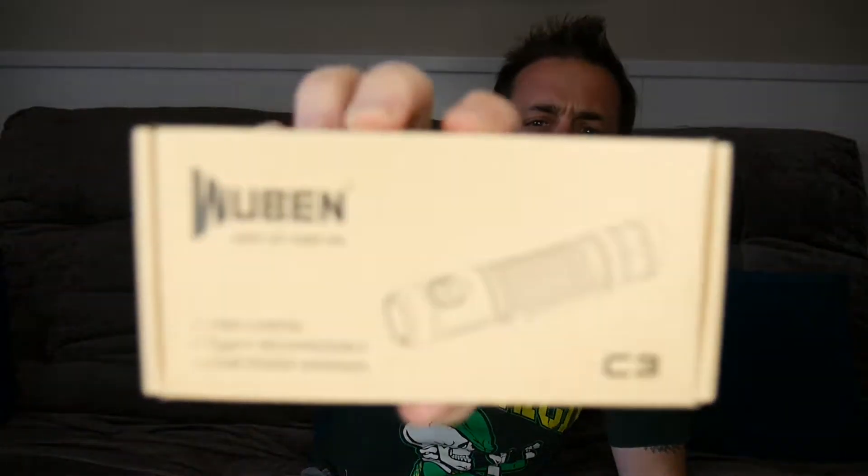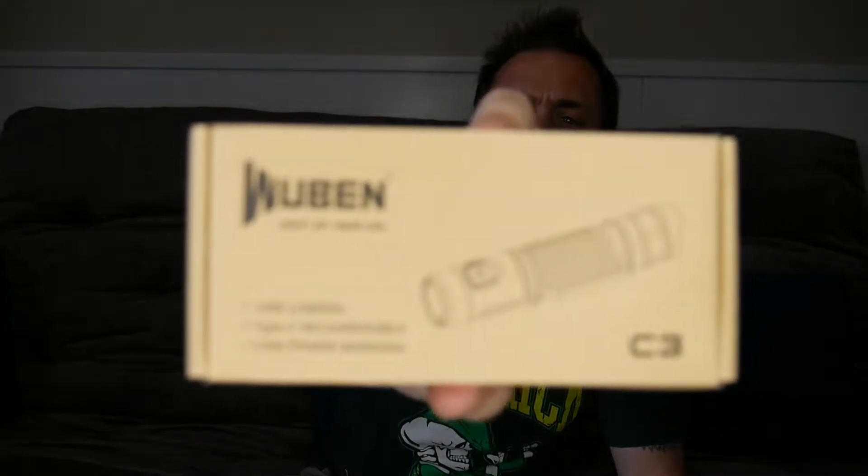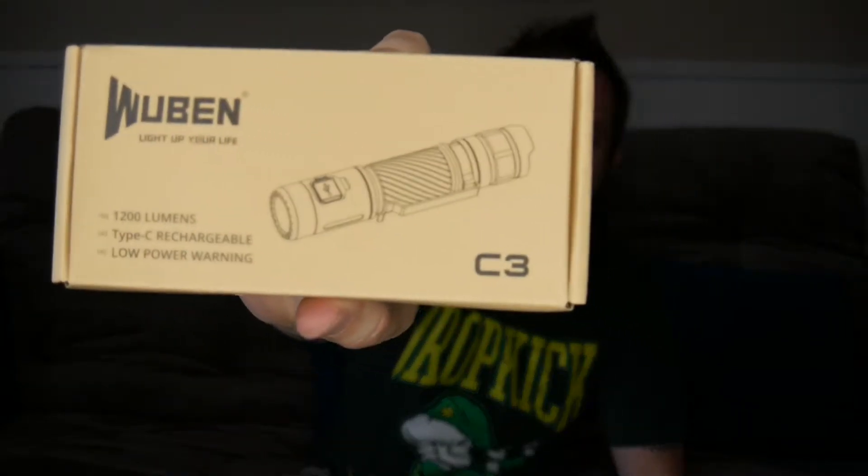It's the Wubin C3. Pretty plain Jane box. No color or anything exciting on the box but apparently the flashlight is super nice. So like usual I'll get things unpackaged for you out of the box and show you the features and benefits.